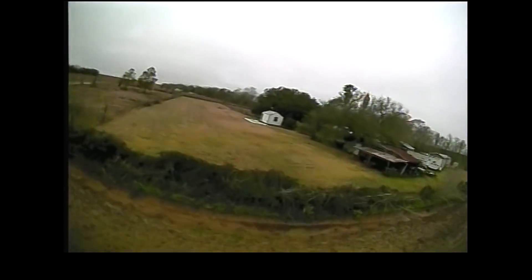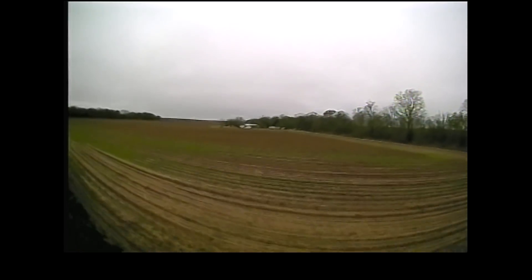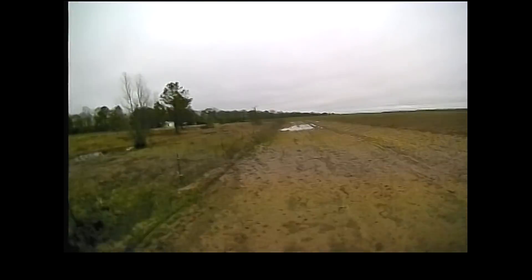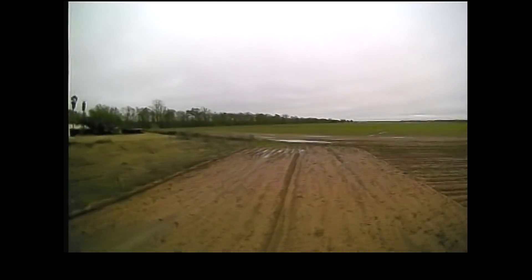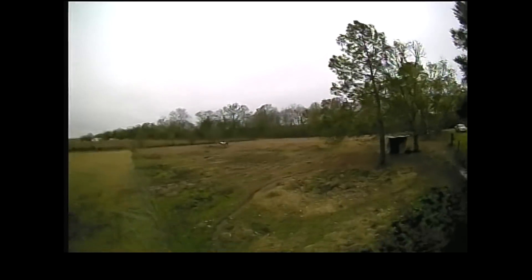Taking off again now on 200 milliwatt output power, just flying around getting a feel for it. This is the RunCam Nano camera that I reviewed recently — I had it on my micro indoor quad but pulled it off and put it on this pod. The little camera does fairly well in these harsh, heavily overcast conditions with some mist and fog, though we're supposed to be focusing on the video transmitter.